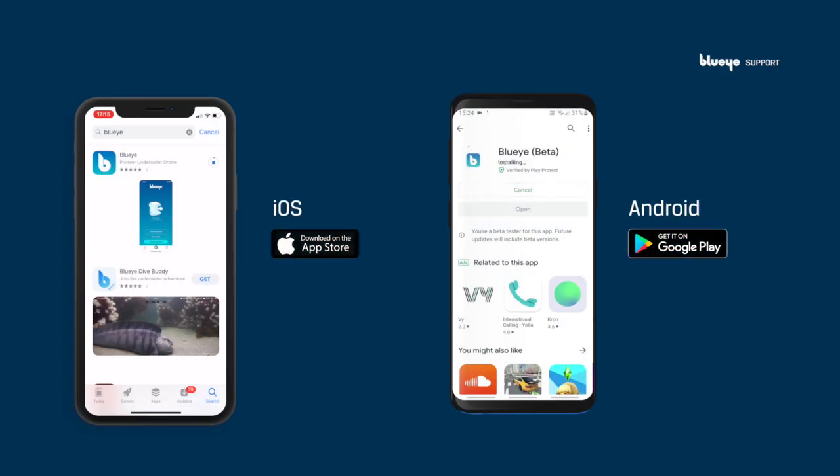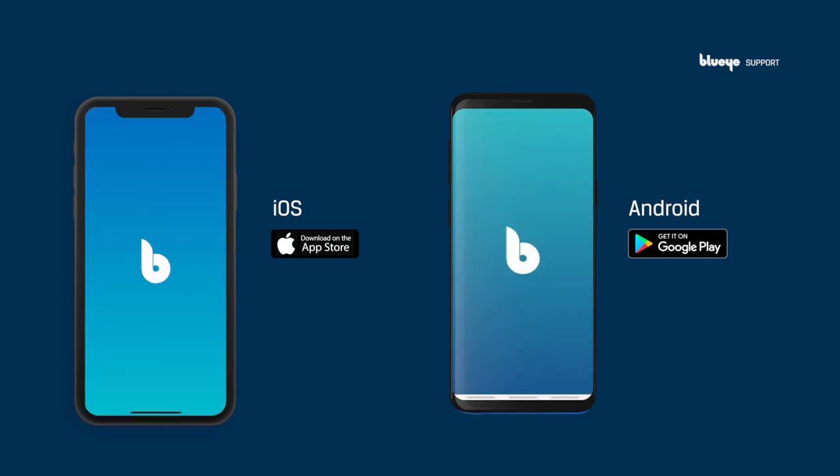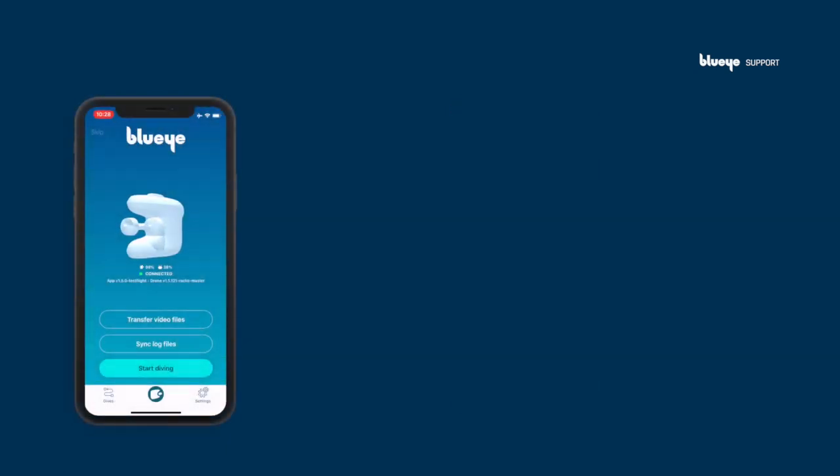To control the drone, you'll need to download the BlueEye app. Search for BlueEye in either the App Store or Google Play and download it to your device. After launching the app, you should now see a green dot and the text 'connected' on the screen.